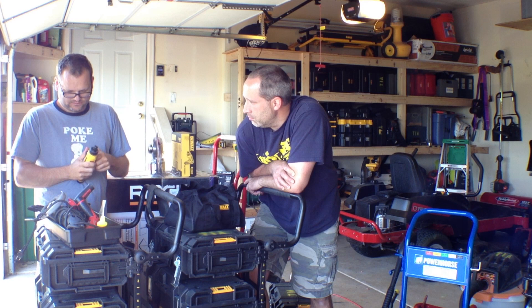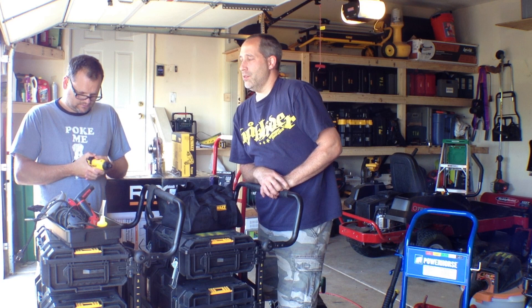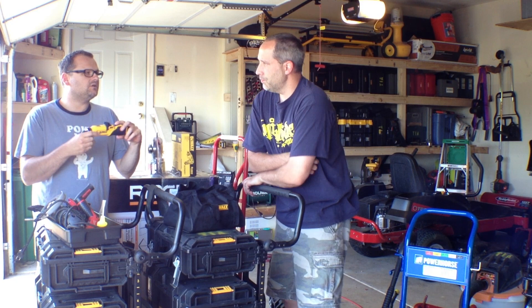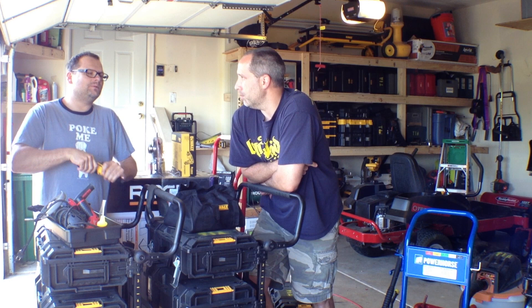What would you use this for? It'd be nice for like an IT guy, I would think. Or like you said, a guy who's into RC cars. Or an electrician who's doing finish work, putting plates on or something. I think it's cool. It's one of those cool things — it's a great gift to get for somebody.